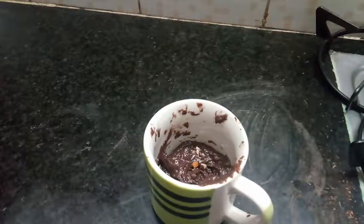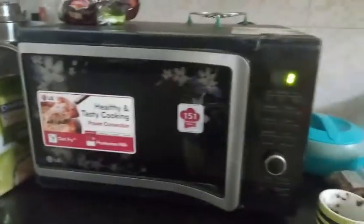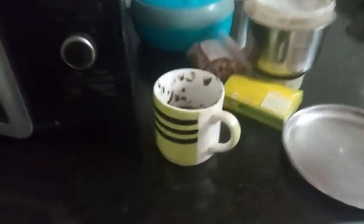So then we have to put it in the microwave for almost 2 minutes. So let's go to the microwave. Guys we are here at the microwave and we are going to put this batter in. I am not going to open the camera to close the microwave — it is not safe.